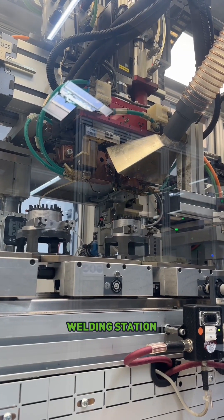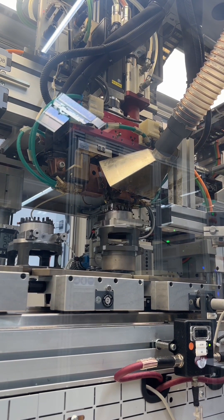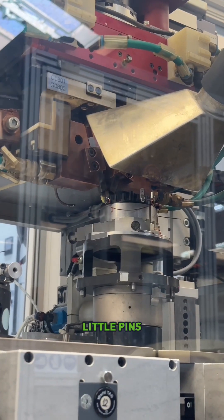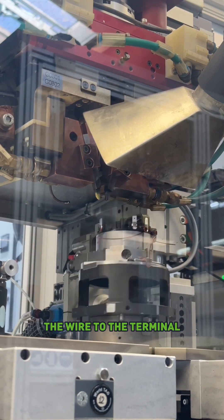This station here is the welding station. So it's going to lift it up, and then there are two pins that are heated that will weld the wires to the terminals. You can see those two little pins kind of come together — they heat up, and they weld the wire to the terminal.